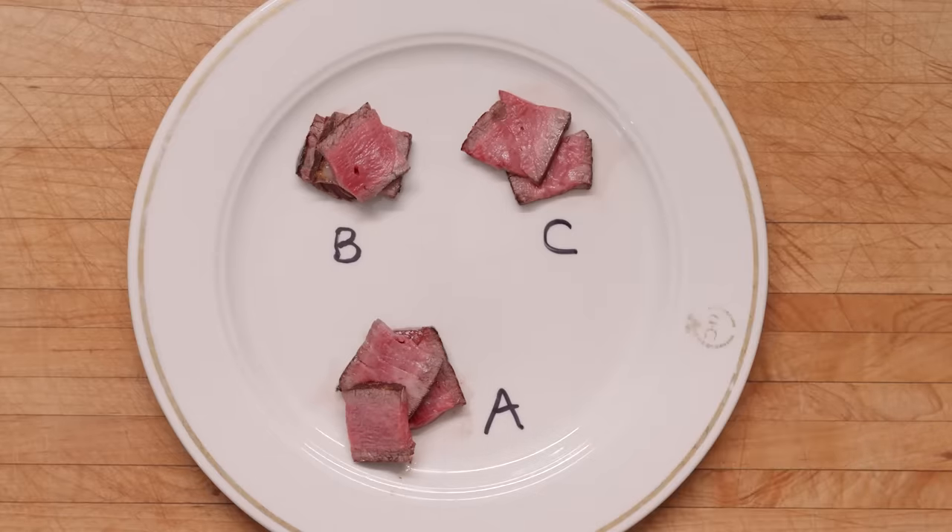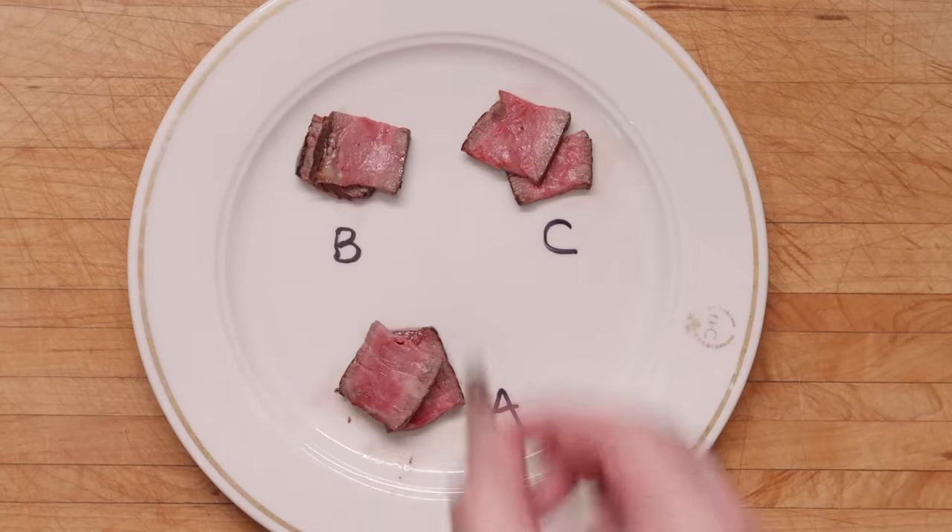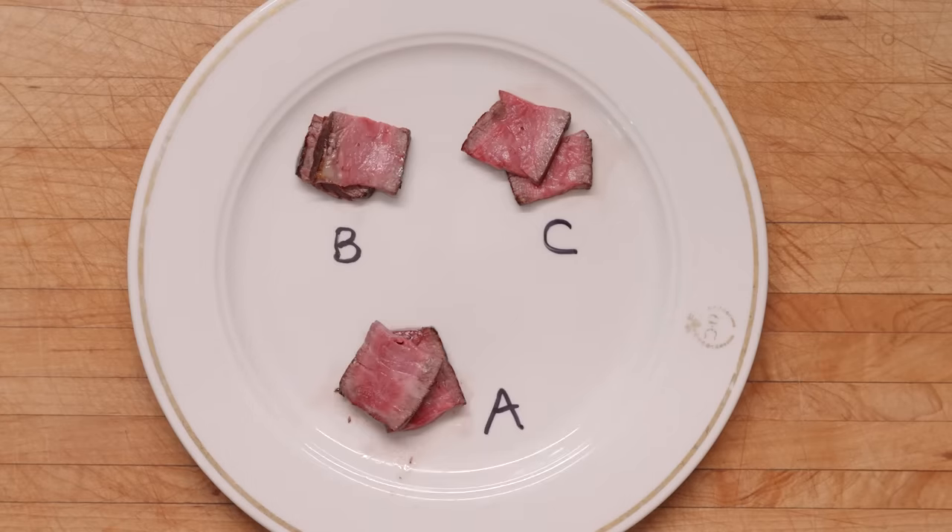And what about flavor? In a blind triangle test, where I tried two slices from the same steak and a third slice from the other steak, and then tried to figure out which was which, I could easily tell basted from unbasted — but only when I included some herbs with the basting. I think A and C are the same, B is different. A and C are basted. Yeah, that's right. The basted ones are definitely tastier. Even if it's a superficial effect, they're definitely more delicious.